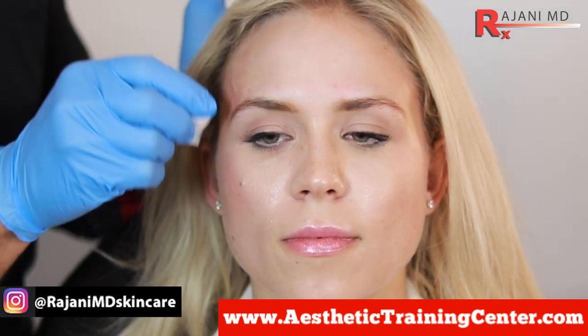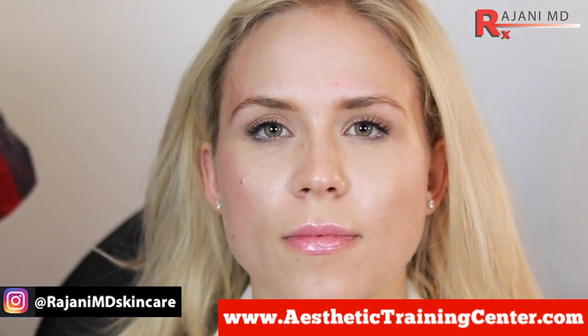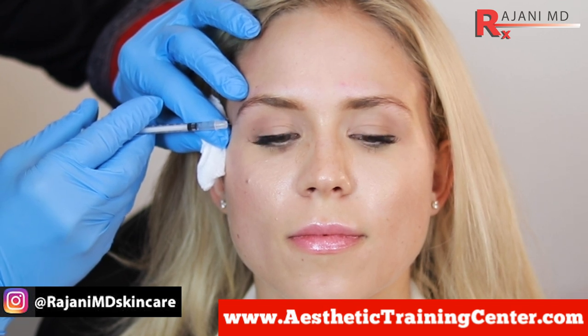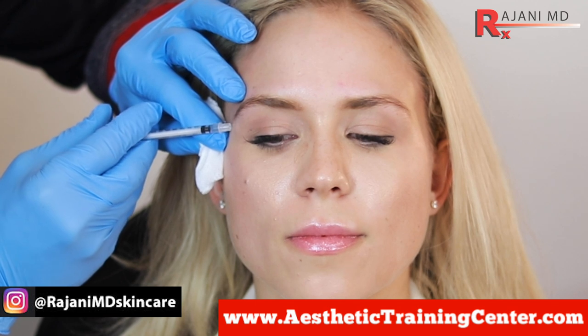If I want more volume, then I could add a twist, but today we're using smooth. She has pretty good volume. It's part of the brow lift. On the patient's right side, we add neuromodulator for the downward fibers of the orbicularis oculi — right at the tail of the brow — and we inject our product here.